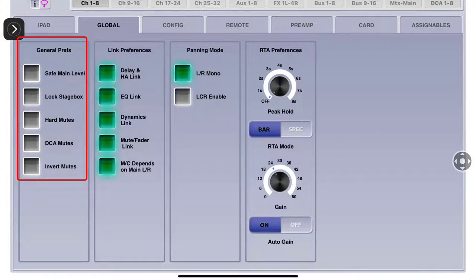This setting is for locking your stage box. As you can see, I'm tapping on it and it will not engage.